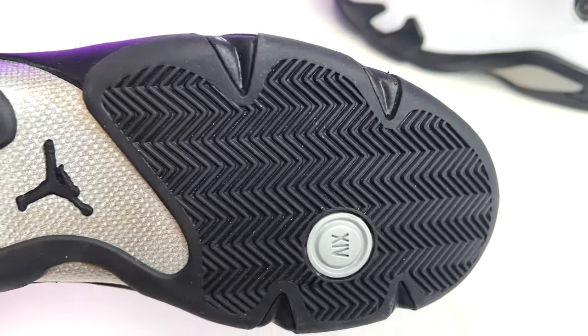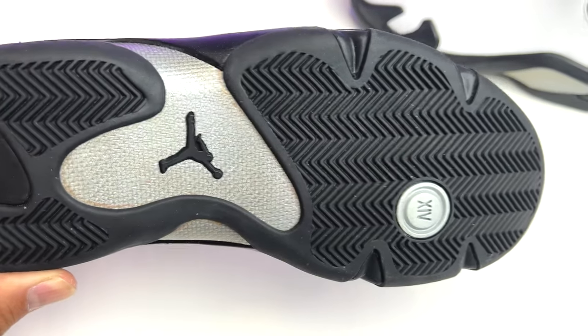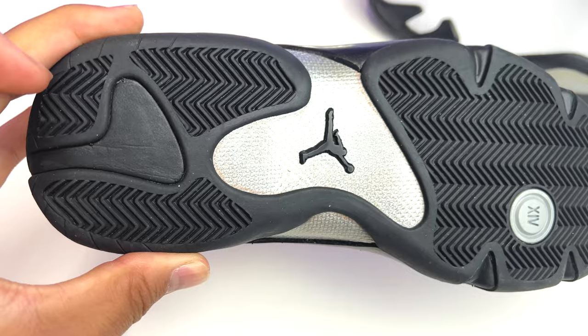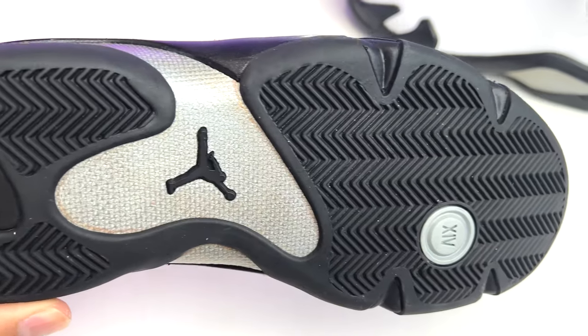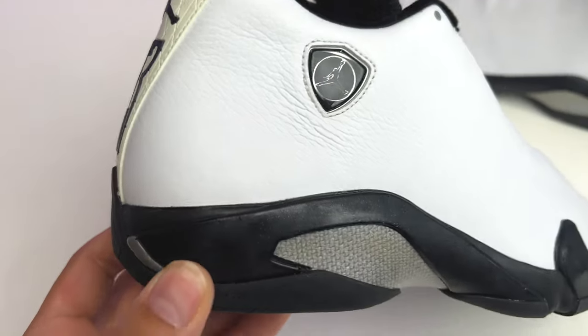Starting with the outsole — classic to the Air Jordan 14 bottom, you've got your herringbone traction on the front and back end, and on the ball of the foot you're going to have the 14 in silver. Then you've got that carbon fiber, all in silver, with the black Jumpman in the middle.